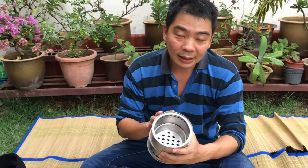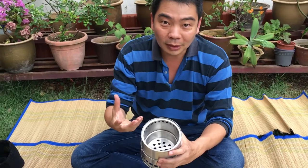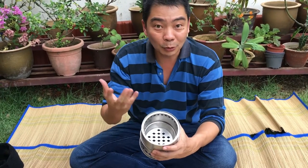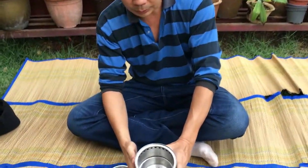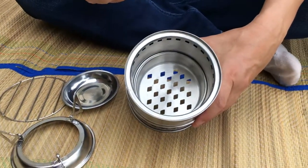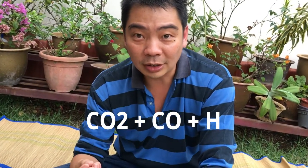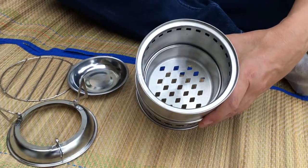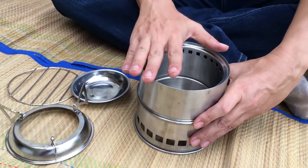Let me explain how the gasifier stove works. A gasifier stove does not work like a normal wood stove, which simply burns wood and the burning produces heat for cooking. The gasifier stove burns in a two-step process. When you put wood into the gasifier stove and start to burn it, the wood heats up and starts to char, turning into three components: carbon dioxide, carbon monoxide, and hydrogen. The gasifier stove then burns the hydrogen to give you the heat, which means it can give you up to four or five times the heat of a normal wood stove.